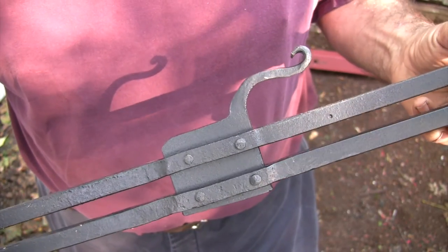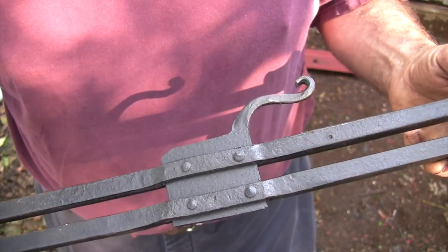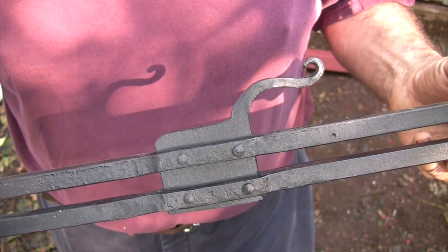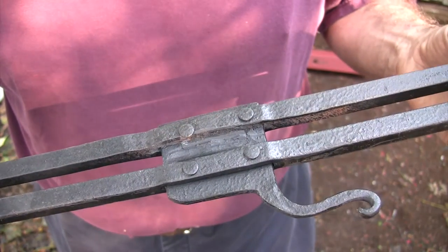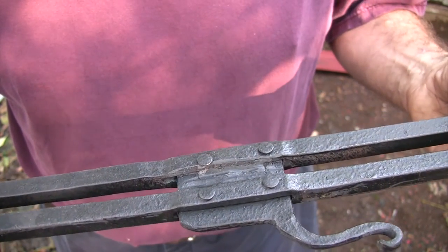These rivets are decorative — the whole thing is actually welded together. I needed the welds for strength, and this is the inside face of the uprights so no one's ever going to see it, so I wasn't worried about welding here.